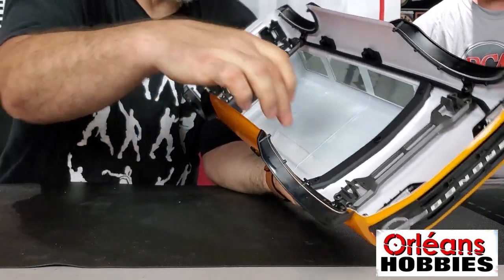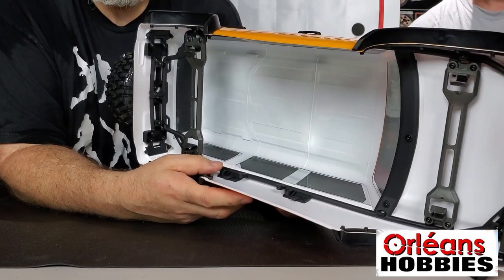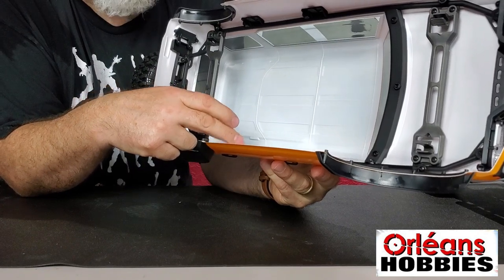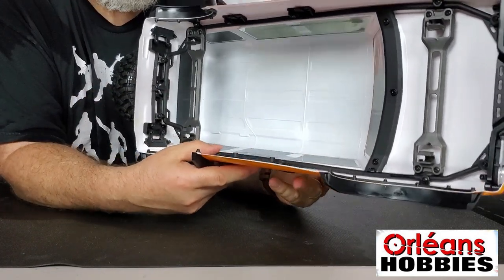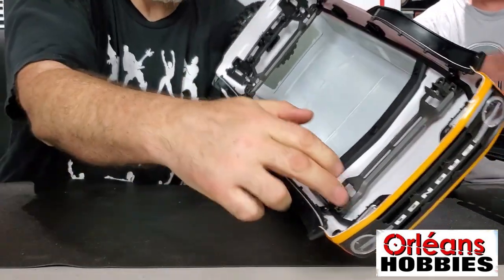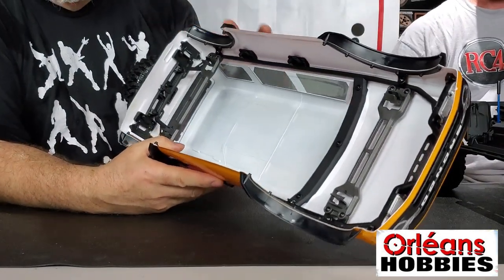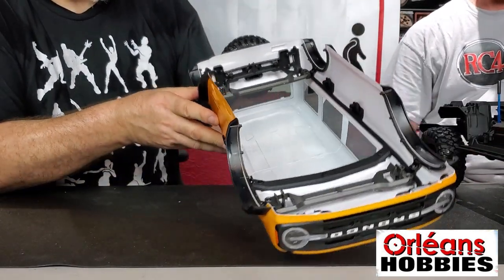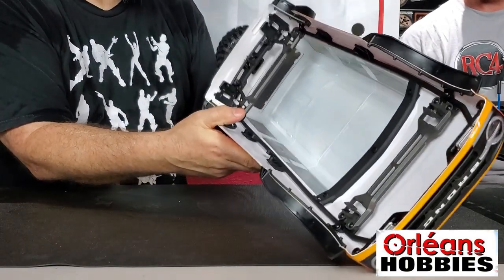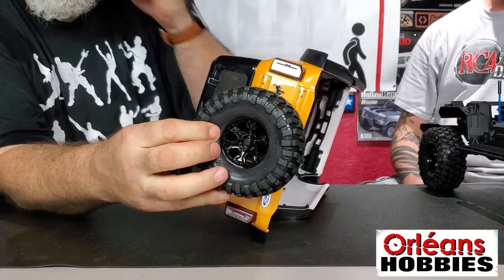And again, it's a full EXO cage, just like the Traxxas Summit. It's the EXO cage but from the inside, which is nice because it's going to make this body a little bit heavier but also much stronger, especially when you do rollovers and things like that. And that's the reason they've done it also — for the way it actually mounts onto the body. So the spare is a real spare. You can use it and it is already pre-glued.